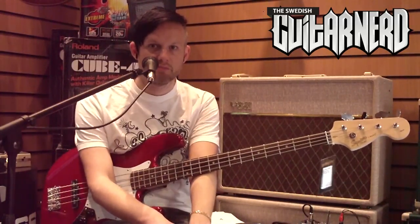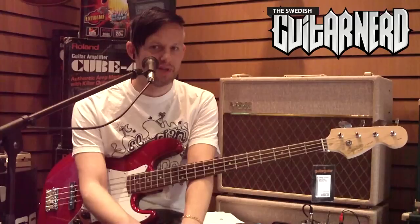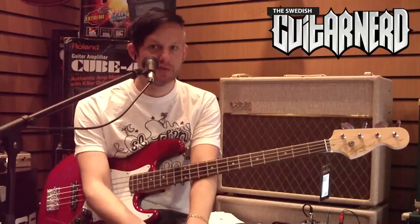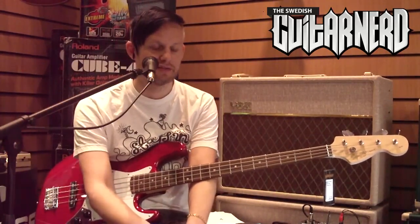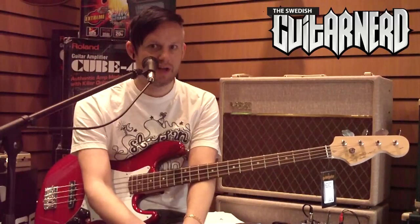Hey, this is the Swedish guitar nerd, and today I am the Swedish bass nerd because today I'm going to review a bass guitar. I've done my guitar reviews and covered most standard models like the Stratocaster, the Telecaster, the Les Paul, the SG, and the ES335. But in the bass world there really are only two standard models — just look at what people are playing: the Fender Precision and the Fender Jazz Bass. That's what everyone is using.